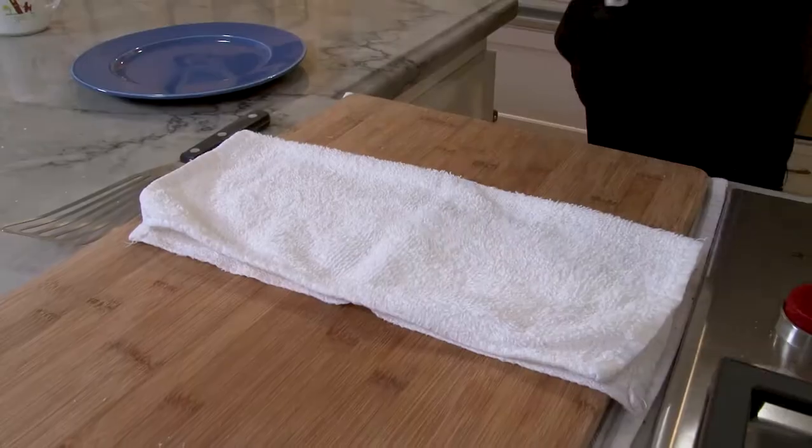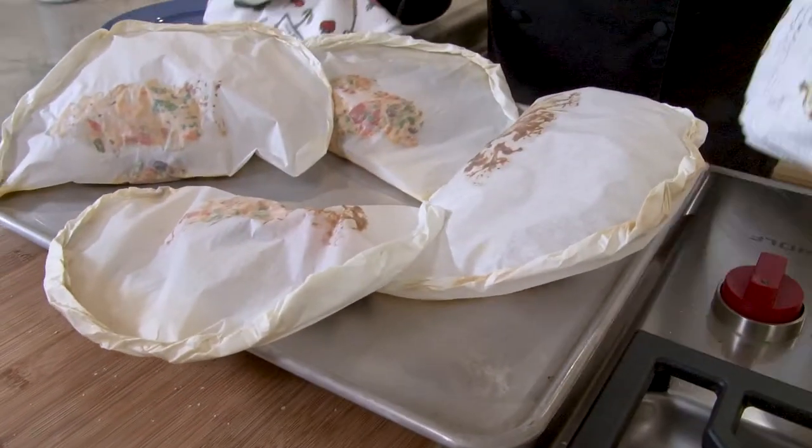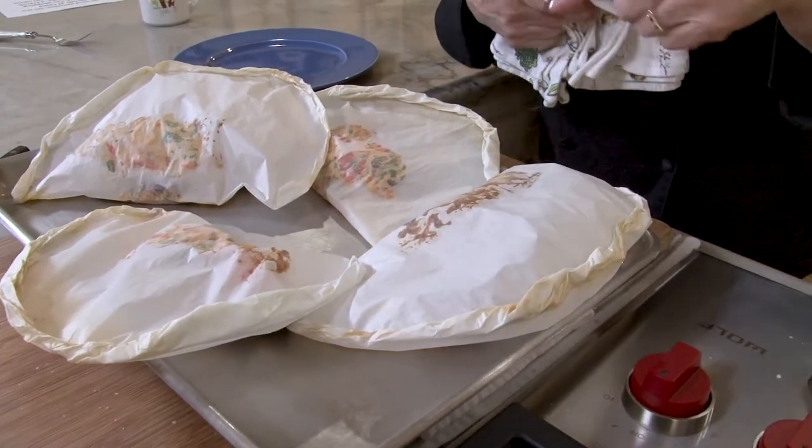Dramatic? Yes. Delicious? You bet. Hi, I'm Kathy Thomas, and cooking en papillote creates dishes that dazzle. They're easy to prepare and perfect for post-pandemic dinners at home with friends. It's a classic French technique that bakes ingredients sealed in a parchment paper pouch.